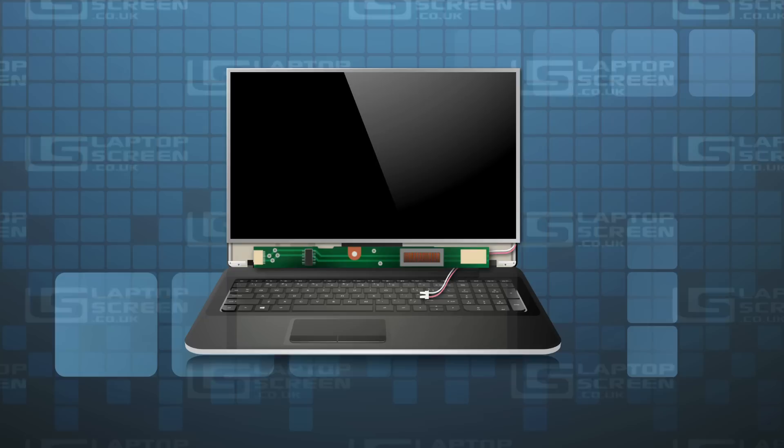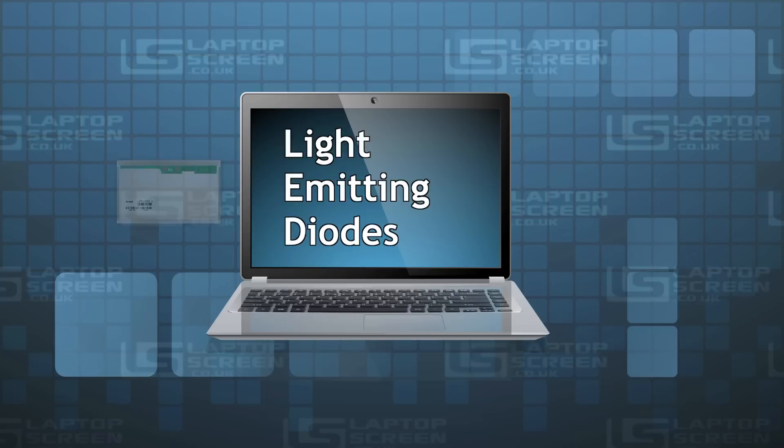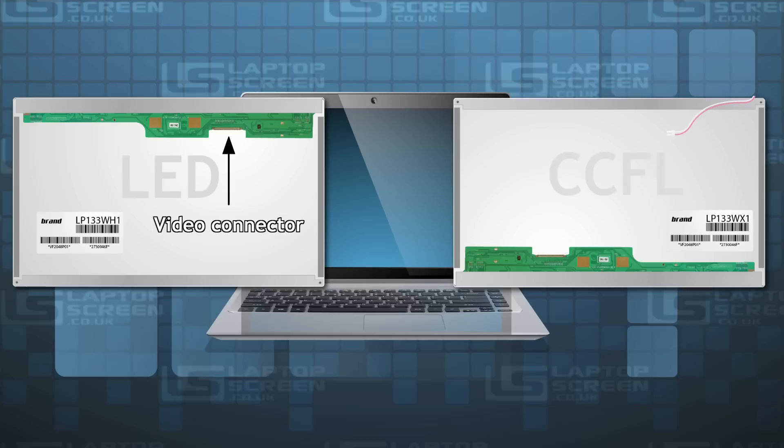The inverter is responsible for providing high voltage power to the CCFL backlight. Light-emitting diodes, more commonly known as LEDs, have replaced the ageing and inefficient CCFL technology. Most LED screens power the backlight through the video connector and no extra wires are needed.